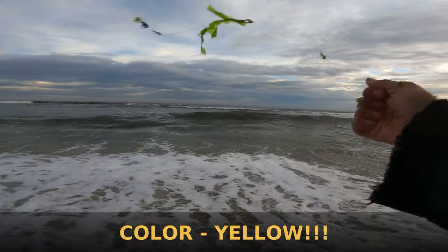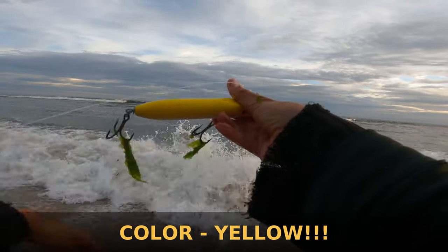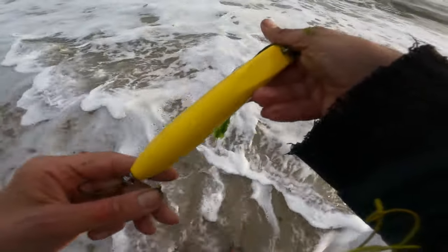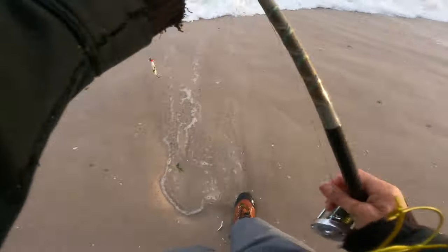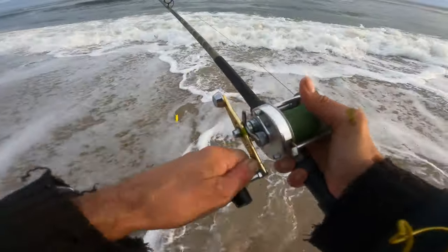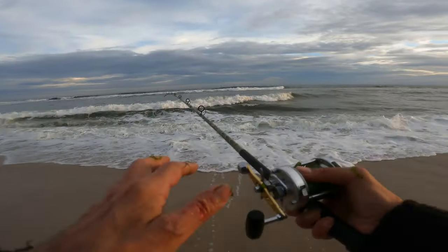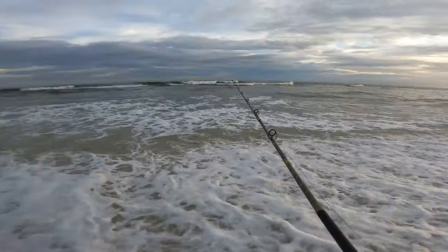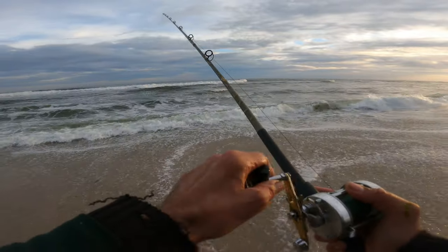Take these weeds off. I chose yellow as far as color because I believe it's going to stand out strongly against those green weeds. I believe if you use a darker color in the middle of those green weeds, the lure almost becomes camouflaged. So I like to go with a bright or flashing color when I'm fishing in weeds.